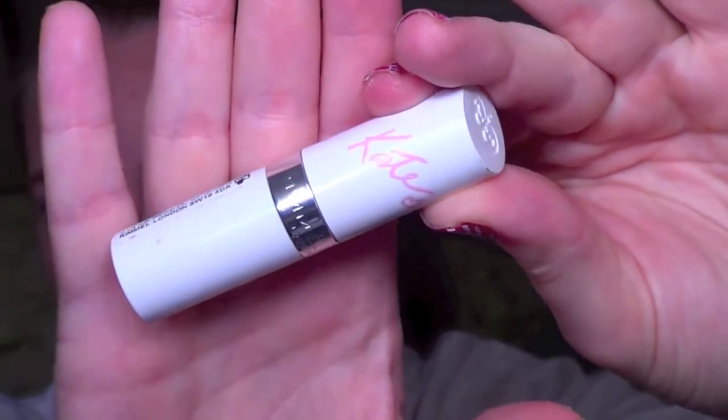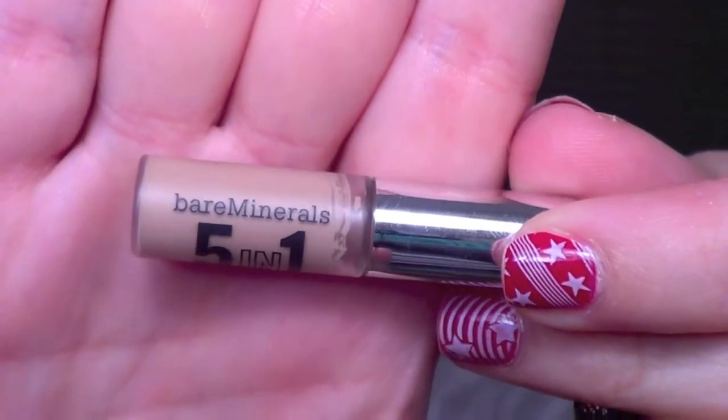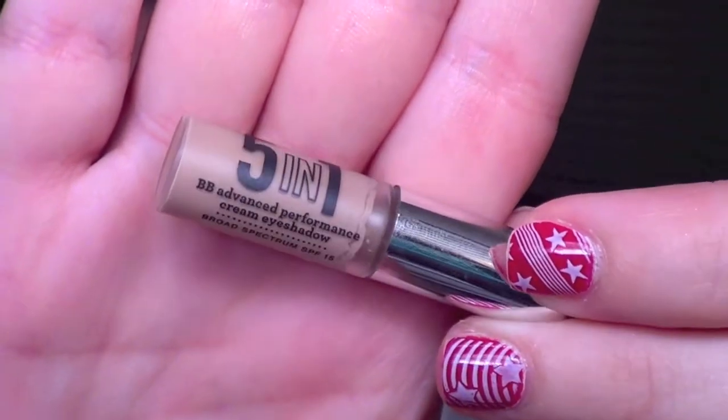Then for lip primer, we're going to use the Kate Rimmel Lip Balm in the shade 01. It's just clear and a good primer. For eye primer, we're taking the Bare Minerals 5-in-1 BB Advanced Performance Cream Eyeshadow. This is really nice — it's creamy, it provides a little bit of coverage, but it also keeps your shadows on all day long. I'm just going to massage that onto my eyelids to provide that base for the shadows.